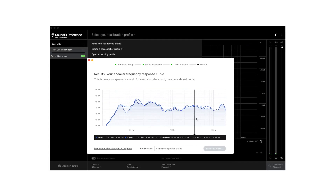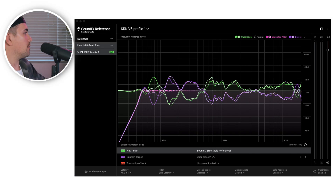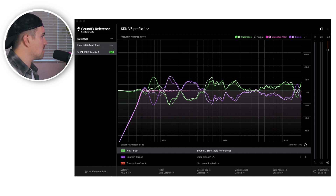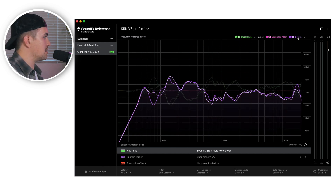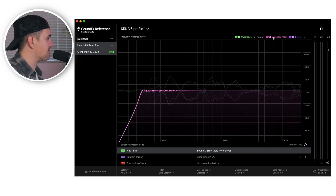Once you're finished, you get your results report and you can save it as a calibration profile. That was actually really cool — a very in-depth process. The whole thing took about 20 to 25 minutes. In the Sound ID Reference software you can see a couple of different things: this green line is the software calibration, these purple waves are the measurements the microphone took showing what my speakers sounded like before calibration, and then these pink simulated after waves show that we're getting a nice flat frequency response from our monitors now.